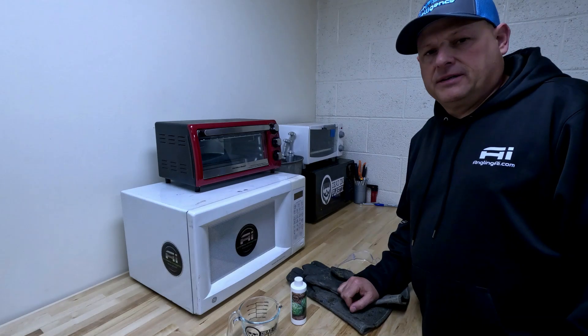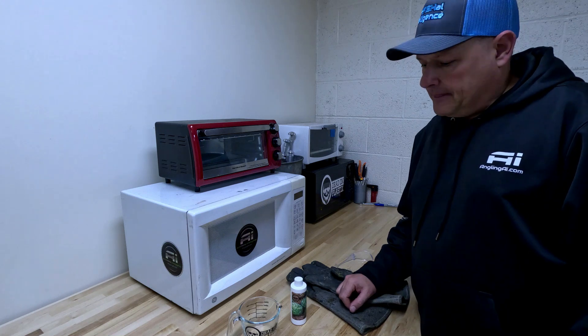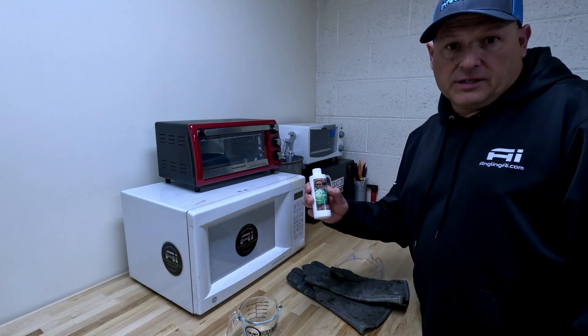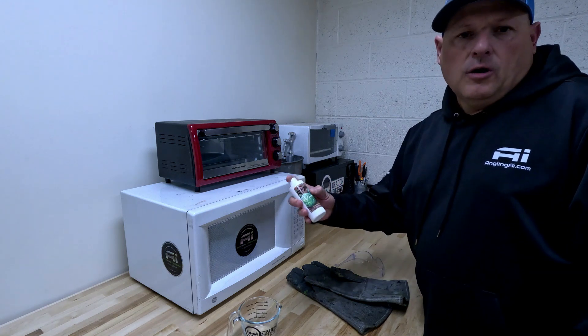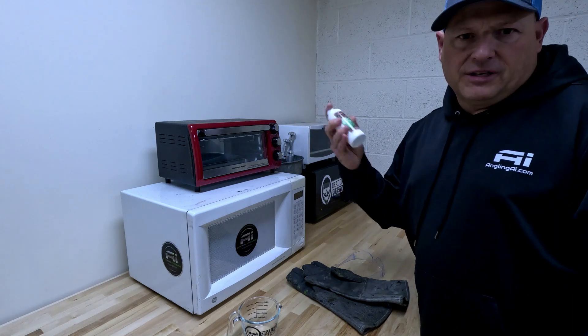Now that we've unpacked our kit and gone over all safety protocols, we're ready to start making our baits. We want to make sure that we shake our Plastazole really well to get all the resins and colorants mixed together. We recommend shaking for one minute. Make sure that it gets a good shake and everything blends well.